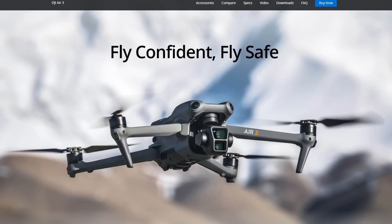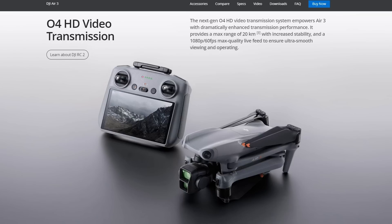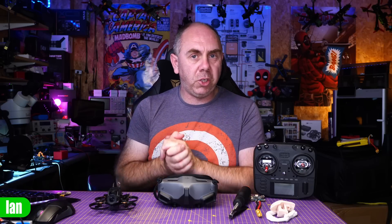Alongside the release of this firmware for the Goggles 2 and Integra, we've also seen the release of the new DJI Air 3. There are lots of reviews and videos out there about the drone, but I do want to talk a little bit about the O4, or Ocusync 4 technology that's in it, because it is something rather interesting and it's going to cause a lot of people to wonder what the future of the FPV system is.